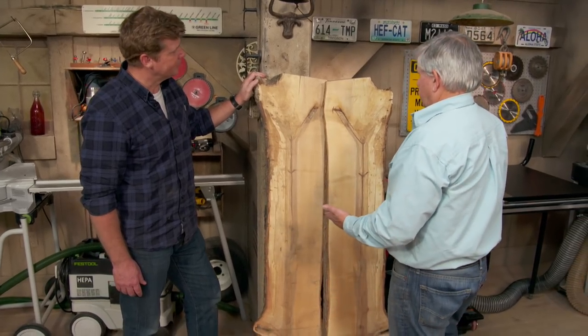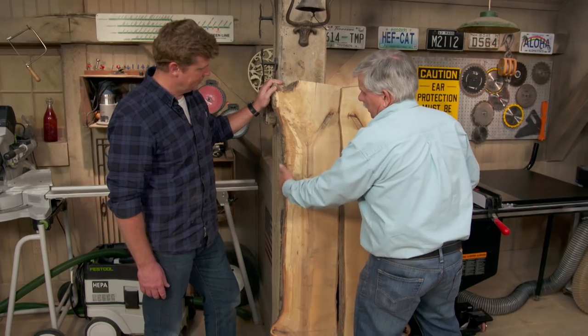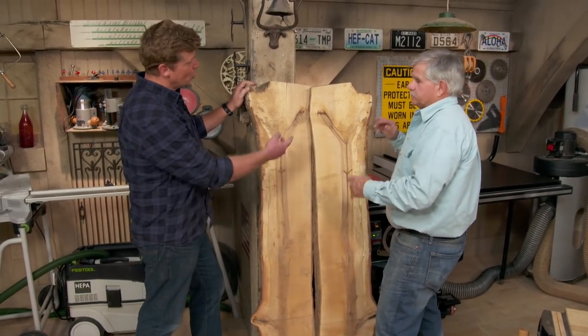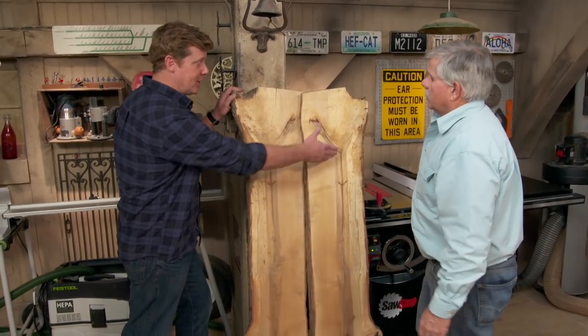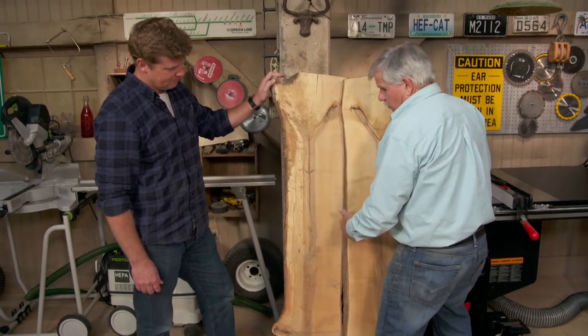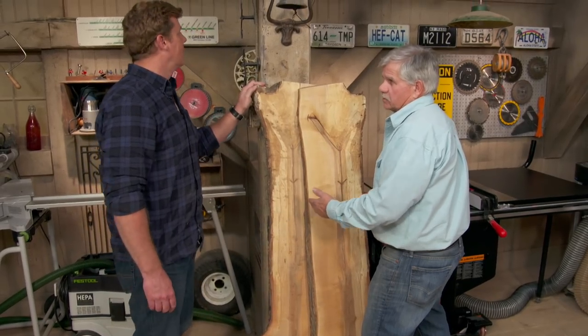A couple of options to think about: do I want a book match? And how do I want the live edge to be — angle up or angle down? We're going to give it two straight edges because you want to glue them together, keeping two live edges on the outside. Once we cut one, we have to decide how wide we want the table to be, so having two pieces gives us a lot of options.